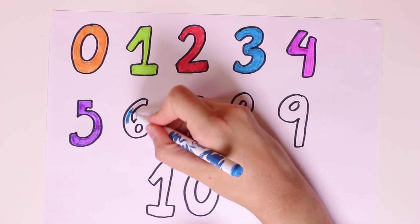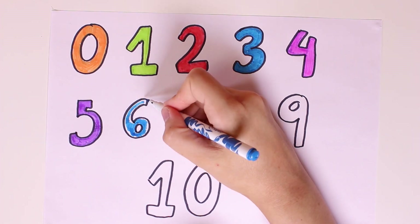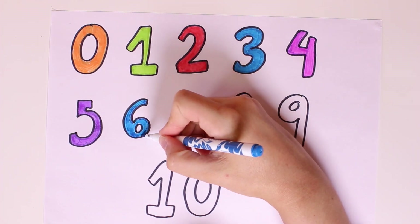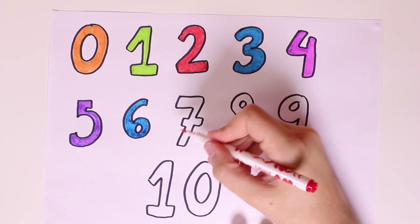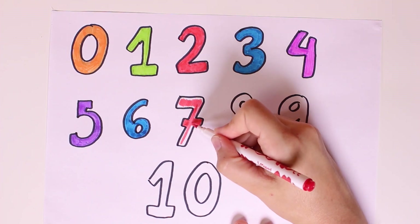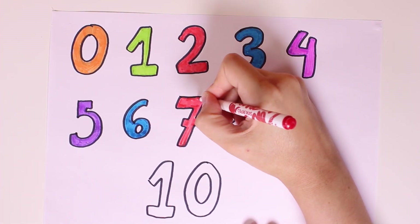And now we have to color number six and we'll color it in light blue. Do you know what's the color light blue? That's right — the sea and the sky, but there are many other things of the color blue. Can you think of any? Leave your answers in the comments! Wow it looks so pretty, and now we'll color number seven in the color red.